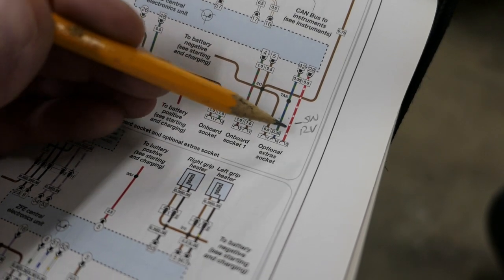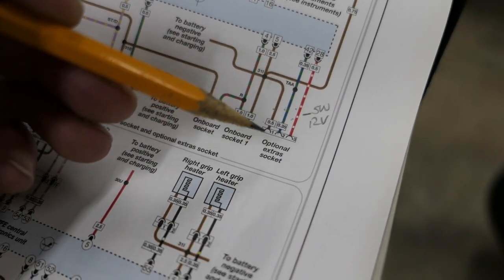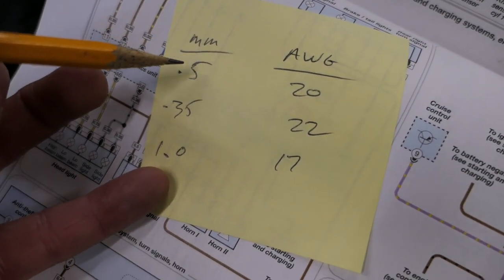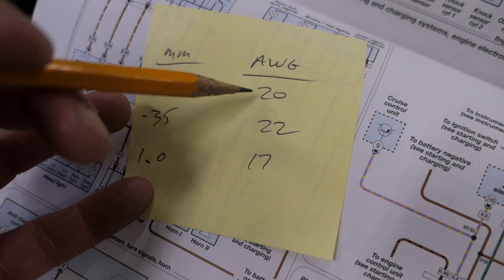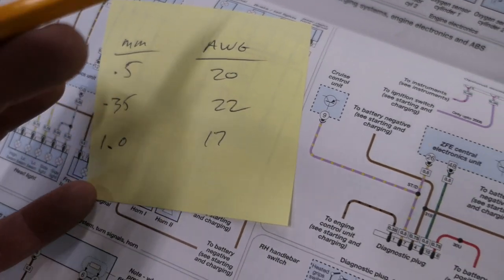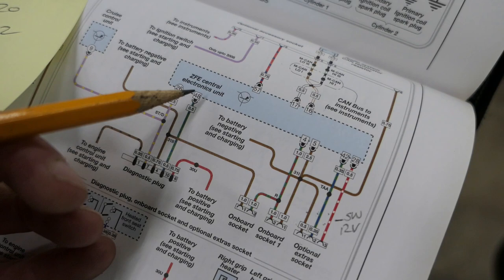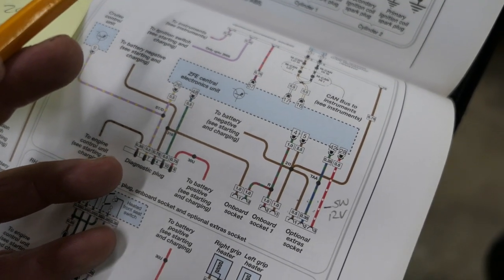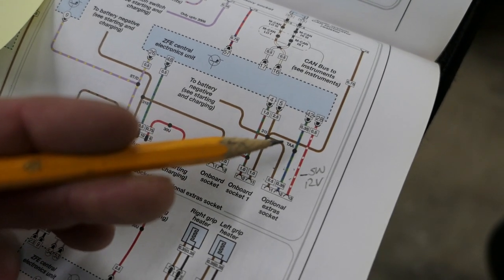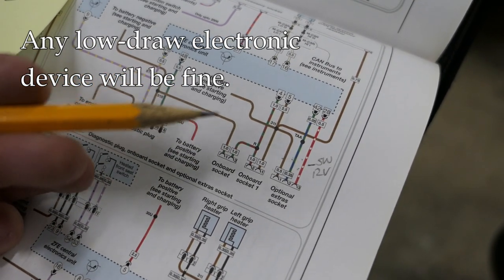You only need two of these wires: the brown is the ground (or 'earth' if you're in the UK), and the red-white is the switched 12-volt power. The blue-green I believe is a pulse signal from the wheel sensor, but it's not needed here. Also on the wiring diagram you'll see symbols like 0.5 or 0.35 — that's wire gauge. A 0.5mm is equivalent to 20 AWG, and a 0.35mm is equivalent to 22 AWG. This socket is connected to the ZFV central electronics unit, a computer associated with the CAN bus, and it will allow a certain amount of current — which should be fine for a GPS, sat nav, or phone.